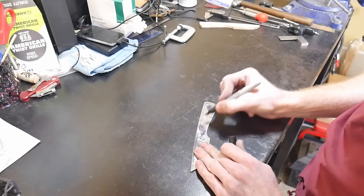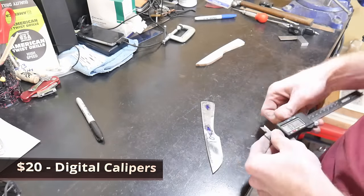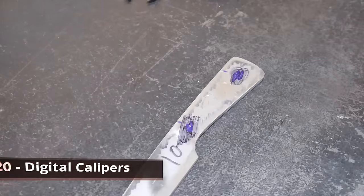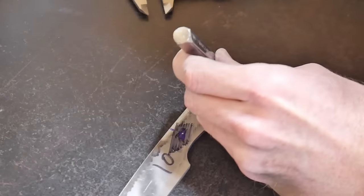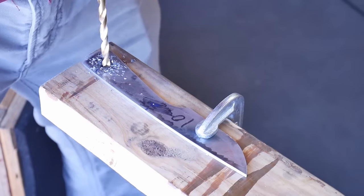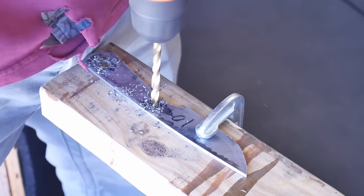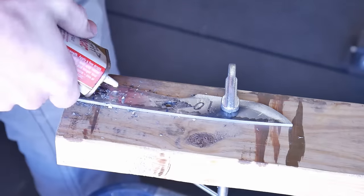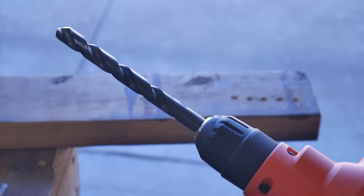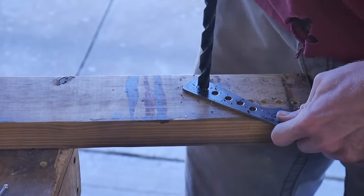Now we're marking off where we want to drill our holes. I'm using a Sharpie and a cheap pair of digital calipers to mark the center of the handle, then using an auto center punch or hand center punch to center punch the holes, and drilling them with a 1/4 inch drill bit. I'm also drilling holes throughout the center of the handle for weight reduction and to give epoxy an avenue to bond both scales together. Then with a larger drill bit or countersink, we knock off the edges of those holes.